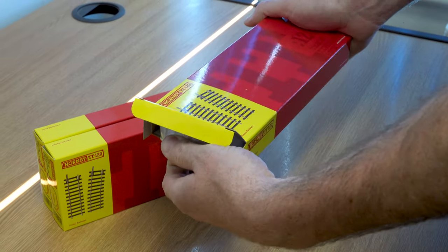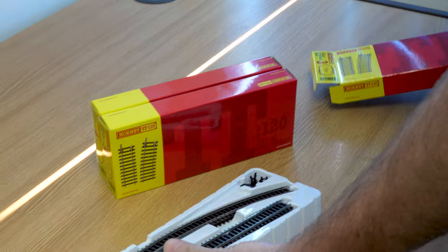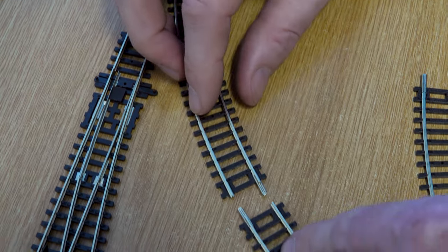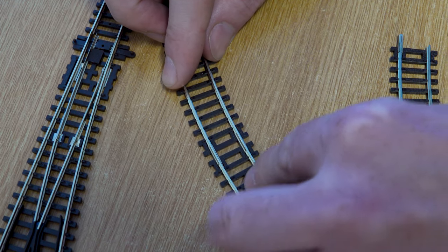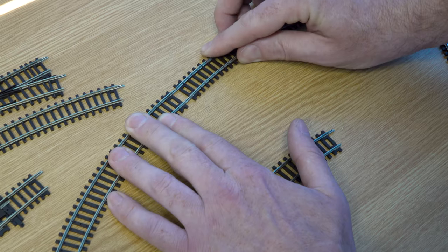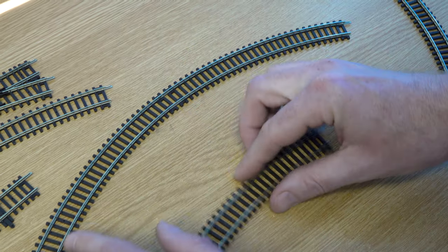How easily does the track go together? This is very much like putting 00 gauge Hornby track together — it's got pre-fitted fishplates at each end of each section of track. You just line them up, slide them together, they all join up, giving you instant electrical continuity and everything works out of the box. It's also compatible with the Peco similar track.